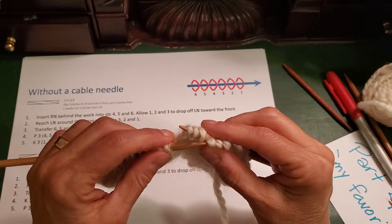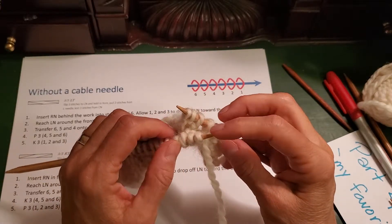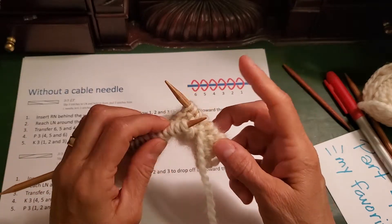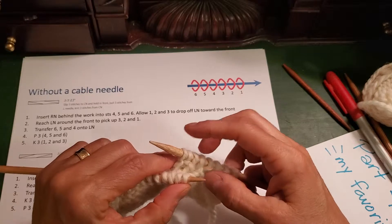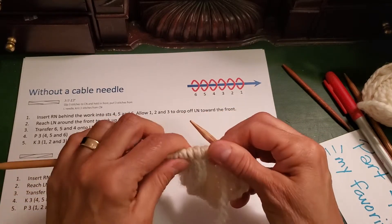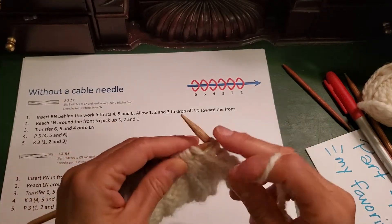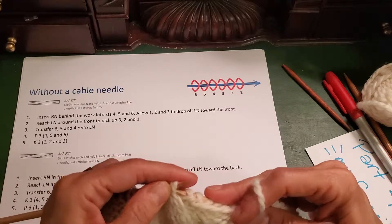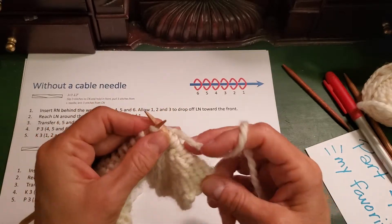I reach my left-hand needle around the front and get stitches 3, 2, and 1 onto my left needle. These stitches did not unravel — this is sticky wool yarn and they just sit there, especially if you have them pinched a little. Then I take the three stitches I grabbed from the back — stitches 4, 5, and 6 — and put them back on my left needle: 6, 5, and 4. Now my stitches are twisted and I work them. Stitches 4, 5, and 6 I purl; then the next three — the ones that would have been on the cable needle — I knit: 1, 2, 3.